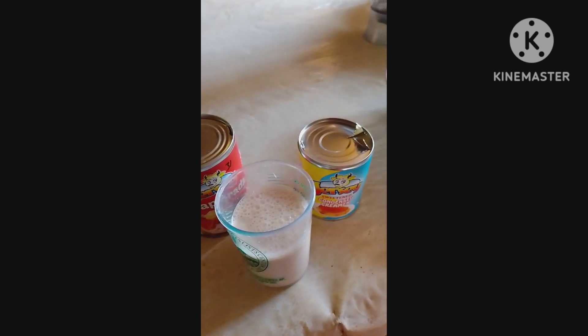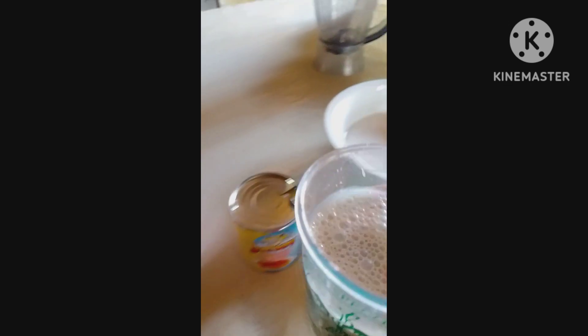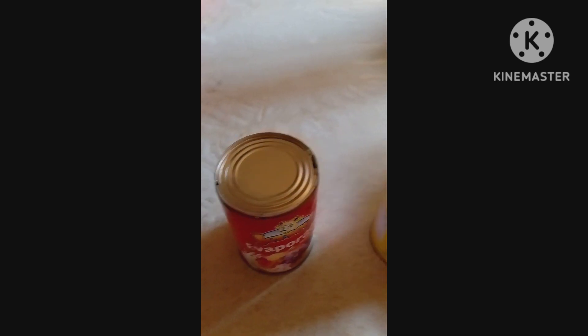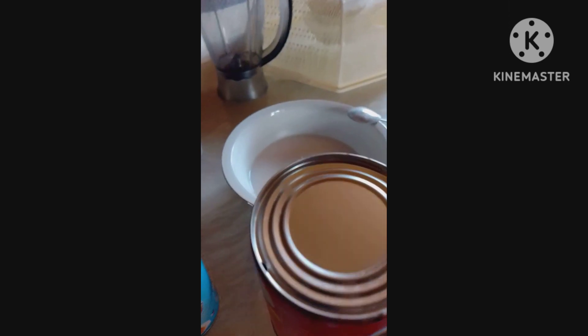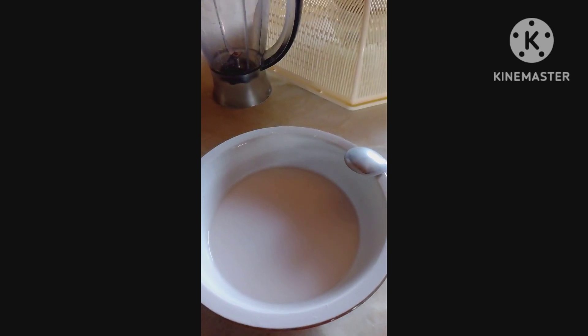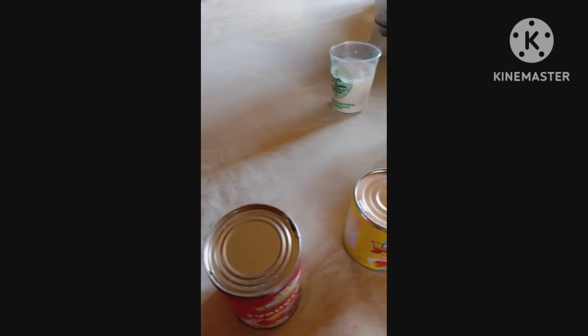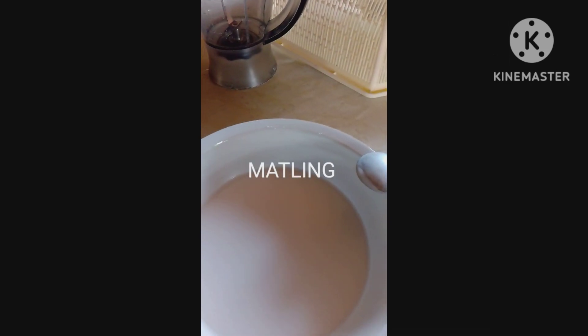Half of the evap I've separated for the blending of the durian later. The other half is for the mixture of the starch. It's not a corn starch — I'm using a methylene starch.